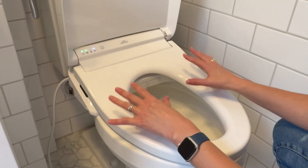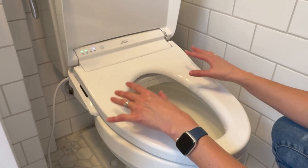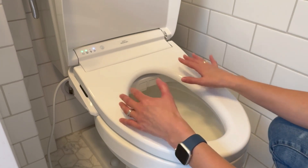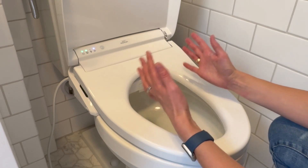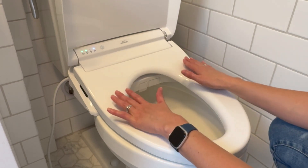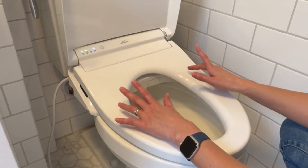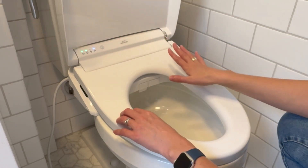My other issue — which is really not a complaint but more of a heads up — is that because it requires weight to turn on and off, a couple of times one of my kids thought it wasn't working because they would sit on one side or kind of be standing when trying to use it. But as soon as we explained that they have to be sitting completely on the toilet for it to work, we've had no issue. So if your kid tells you it's not working, make sure they're sitting on it properly first.